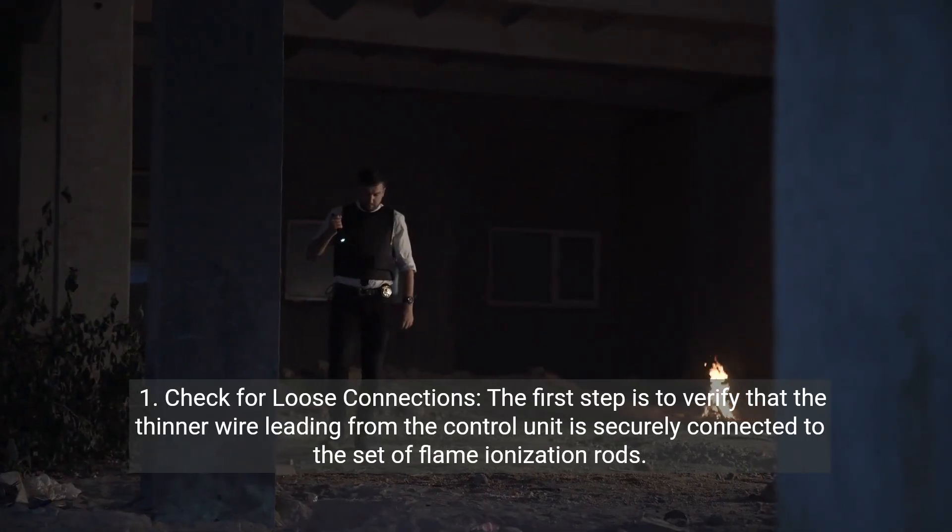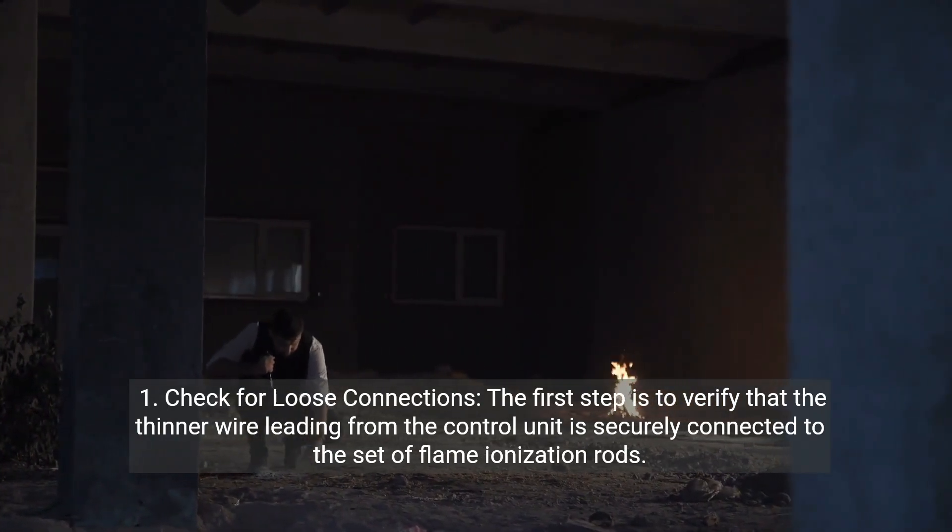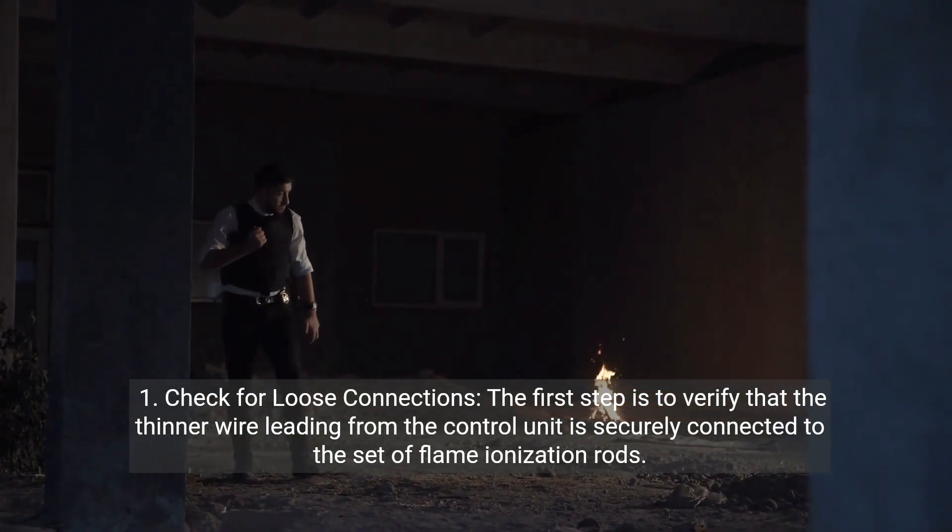Step one: check for loose connections. The first step is to verify that the thinner wire leading from the control unit is securely connected to the set of flame ionization rods.